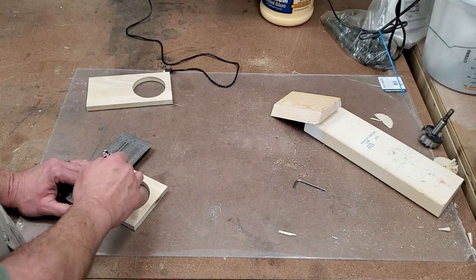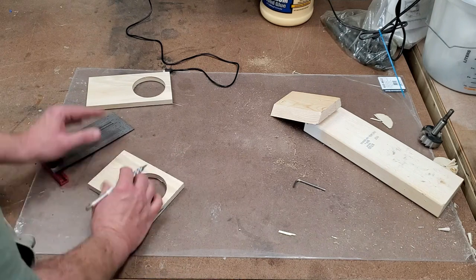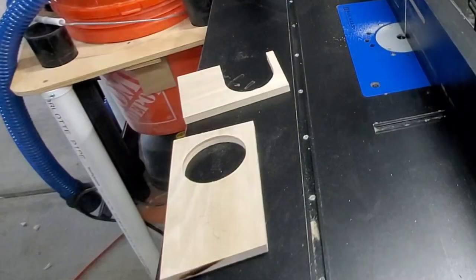I need to cut the wood away from the back side of the top part, and this is to allow clearance for it to slip around the drill bit. I'm going to mark those off to extend that hole all the way back. Then I cut it off at the band saw — but of course, forgot to record it.